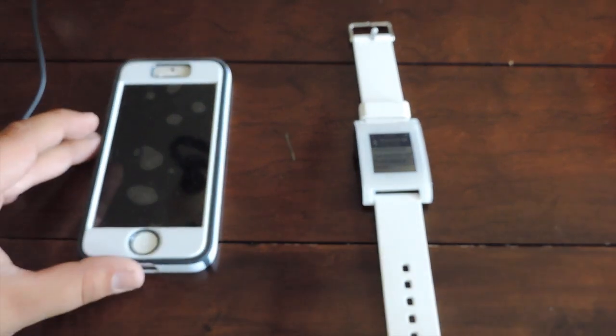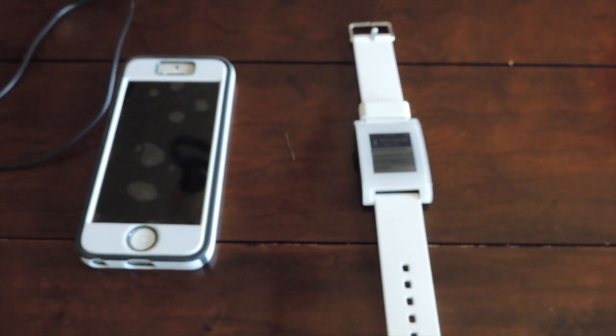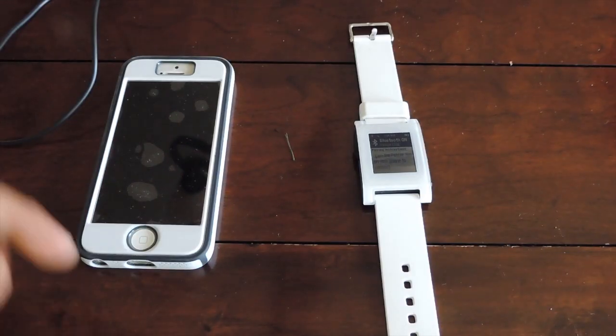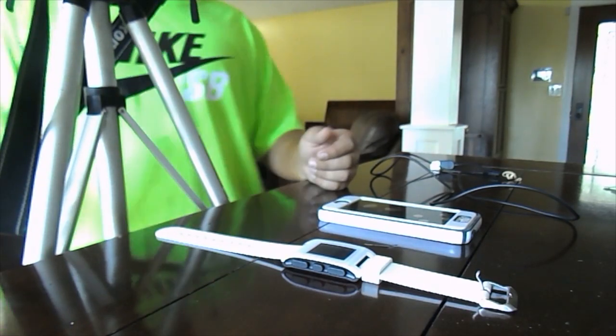I'm going to be showing you the charger a little bit — I've got a rubber band on there — and just a little bit about the Pebble and how to connect it via Bluetooth to, in this case, an iPhone.